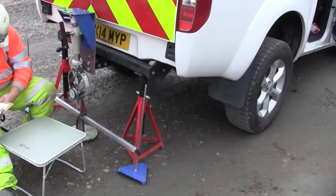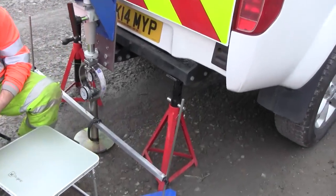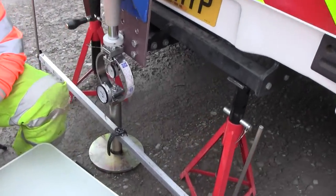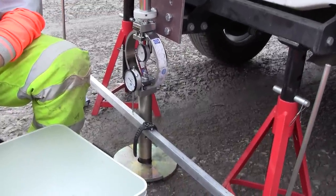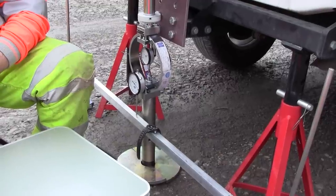We are now fully assembled. The intent of the test is to wind the plunger into the ground so it penetrates at a rate of approximately one millimetre per minute.